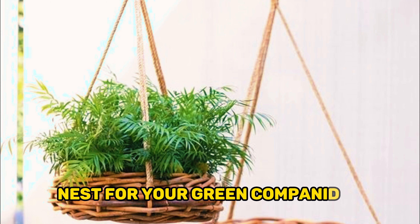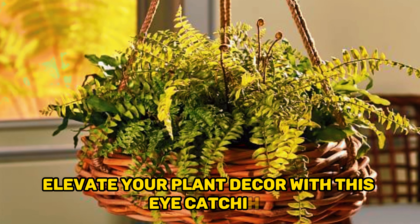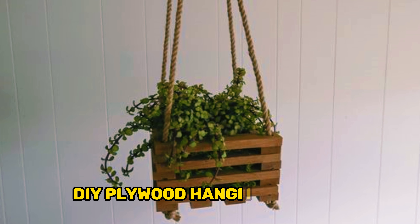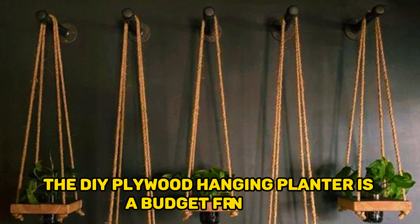Adding a touch of warmth to any space, elevate your plant decor with this eye-catching and nature-inspired hanging planter. DIY plywood hanging planter. The DIY plywood hanging planter is a budget-friendly and versatile project for plant enthusiasts.